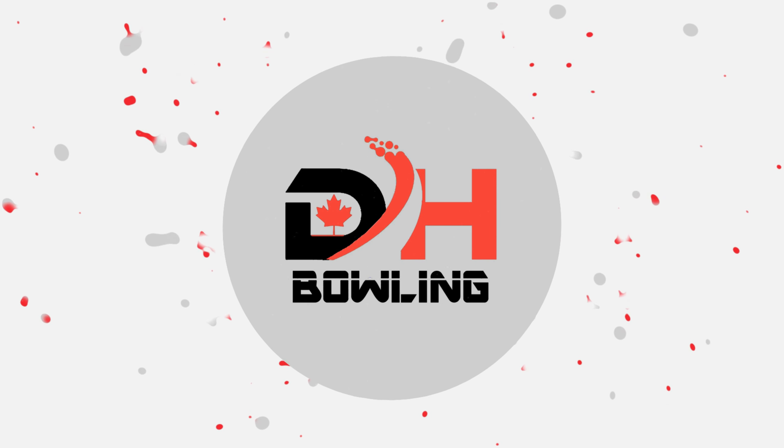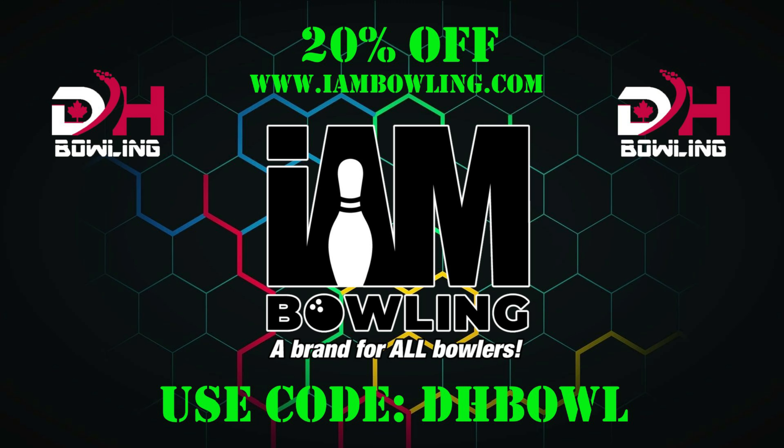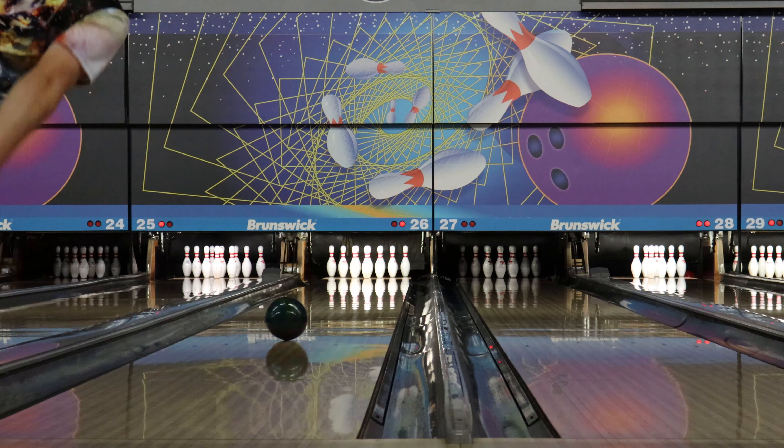Don't forget to check out I Am Bowling Powered by Logo Infusion for all your jersey needs. Haley and I have teamed up with them this year and you can head over to their site www.imbowling.com and use code DHBOWL for 20% off your order. Make sure to head over and support them — their new jerseys look great and you're going to see Haley and I a lot in them this year.